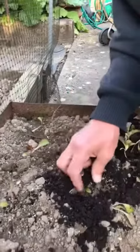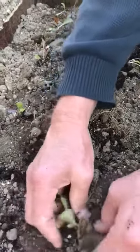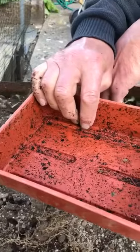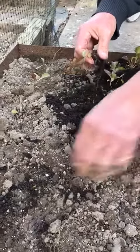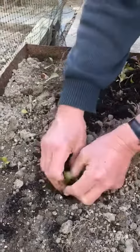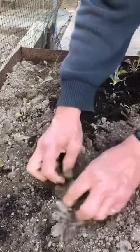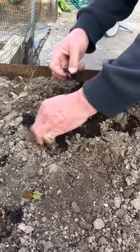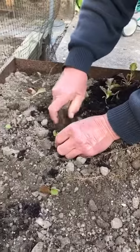With lettuce, you only plant a few at a time because there's only so many that you want at any one time to eat. So you plant just a little tray like that, which is only about 15 or so lettuces each time you sow. At about two-week intervals through until mid-summer, and then at about monthly intervals thereafter. And then you have lettuces to eat all through the year until about October — that's the idea.